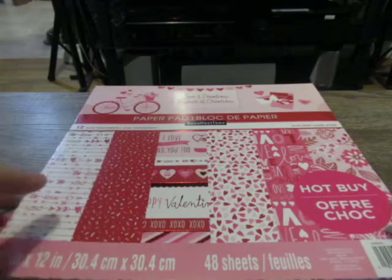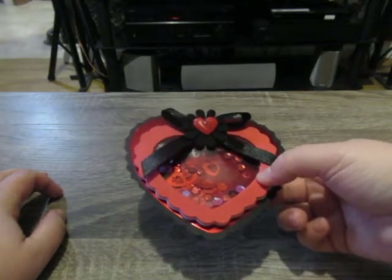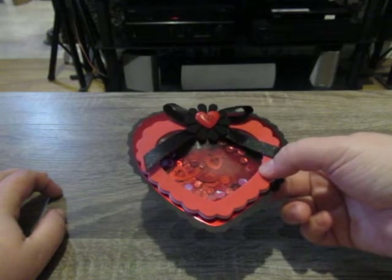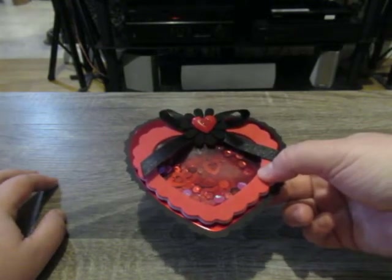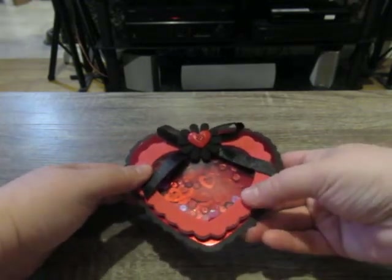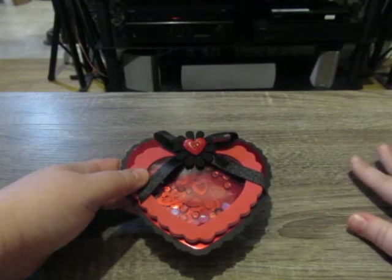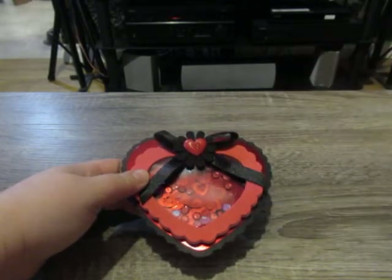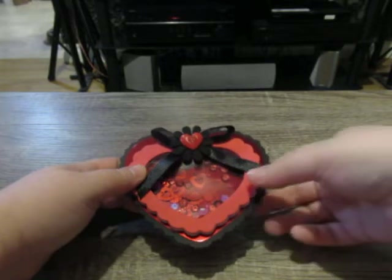I'm going to put this aside and show you what I made quite recently. First off, here is this little shaker — sorry about the glare, it's still drying so I'm not going to be shaking it around too much. I basically used a couple of foam frames which I purchased from Dollarama to make this shaker. On the top I used a black ribbon to make a bow, and I glued everything down onto some red cardstock and some black cardstock.